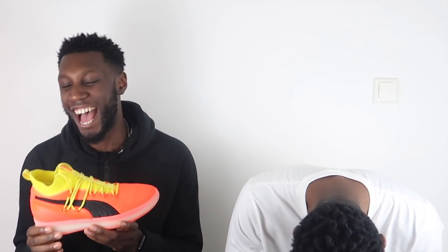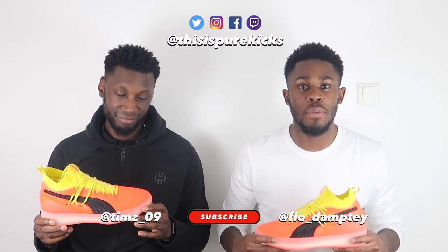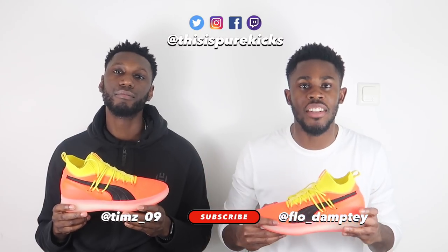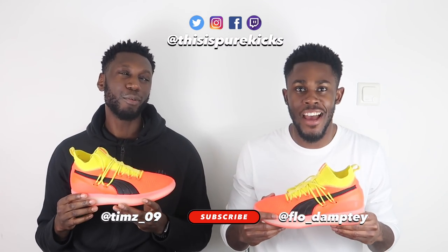Yo what is up YouTube, this is Pure Kicks back again with another performance review. Today we take a look at the Puma Clyde Court Disrupt. Before we get into this beast of a performer, subscribe to our channel if you haven't done so, and follow us on all our socials across the board.